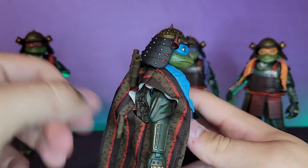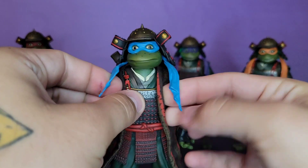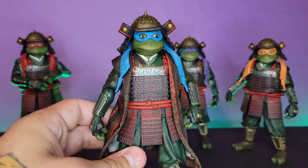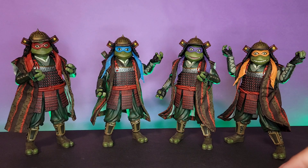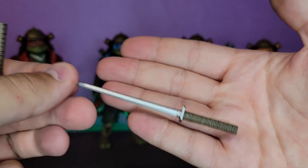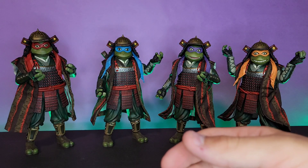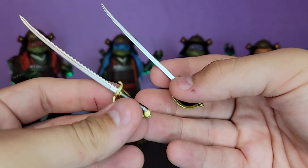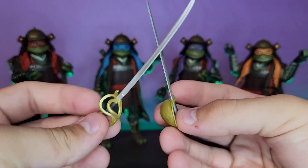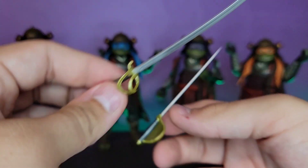I'll probably just leave the robe on Leo and the rest of the turtles — I don't want to store the accessories and I think it adds another layer that makes them unique on the shelf. They will all come with one of these. Next up, it wouldn't be a turtle set without their iconic weapons. You get Leo's two katanas which look fantastic — you can hold them or put them in the sheaths. You also get two additional swords which look really cool, with nice silver paint, halberds, and guards — very very cool.